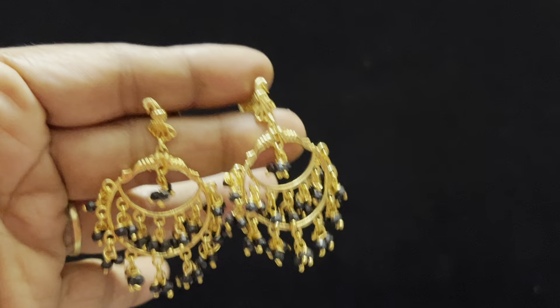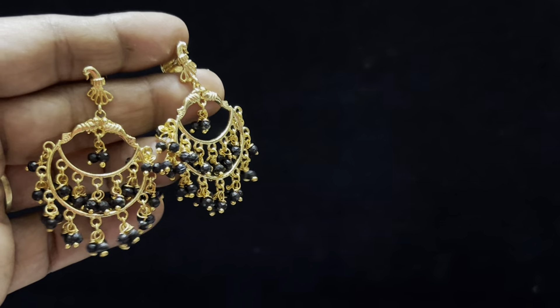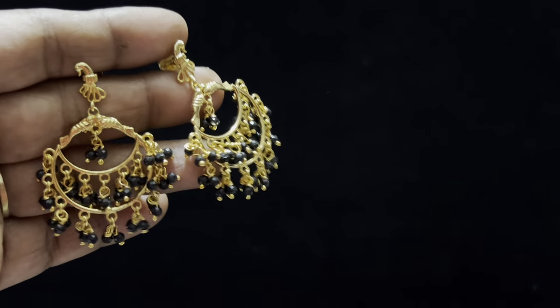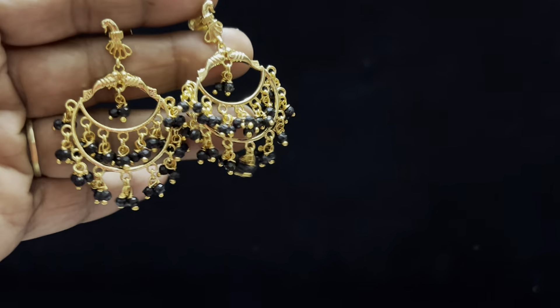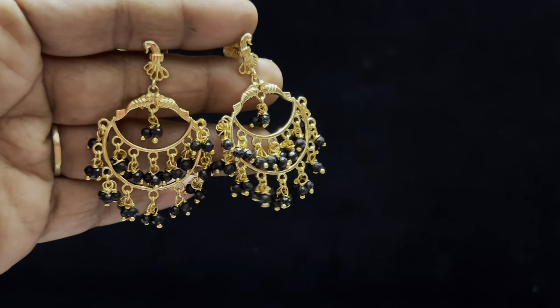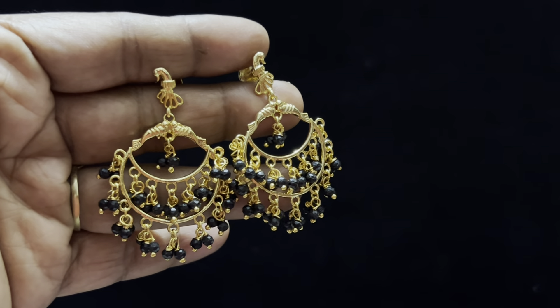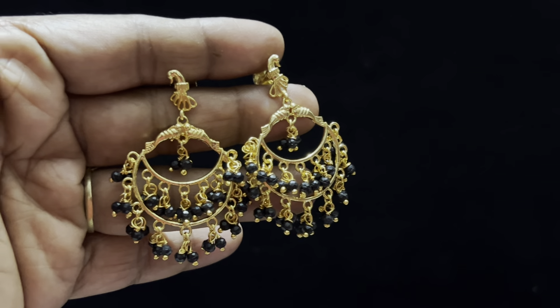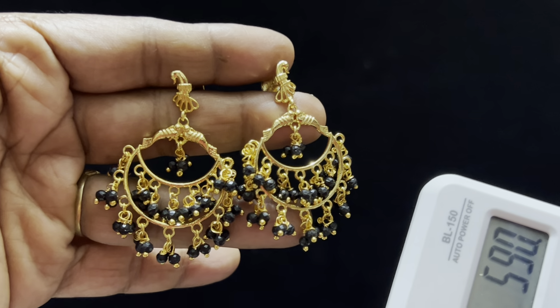One more earring is black lotion. This is very warm. This is a complete black beard design. It is perfect. It is very decent, fancy and trendy. You can wear it with any color of dress or saree. This is a design of the evertrend. Price details are available for 590 rupees free shipping. You can order from any place.